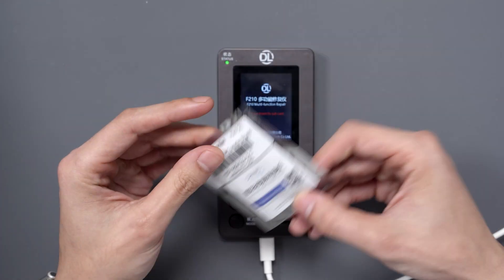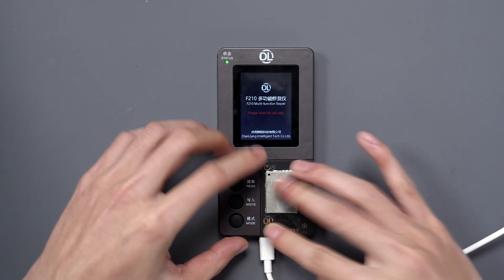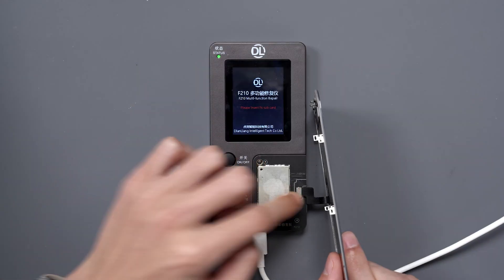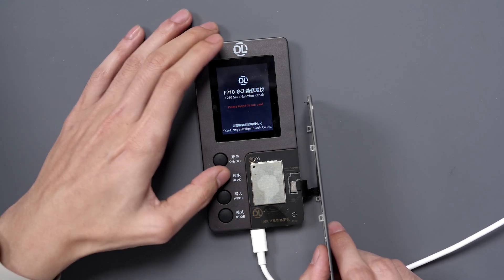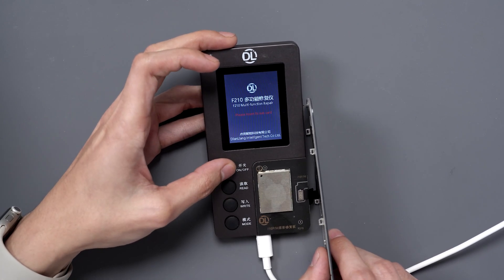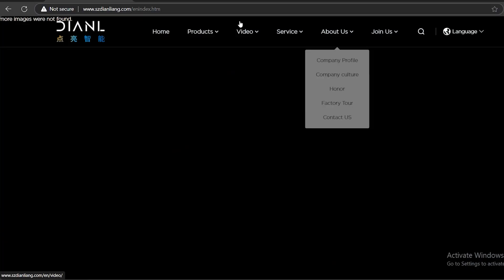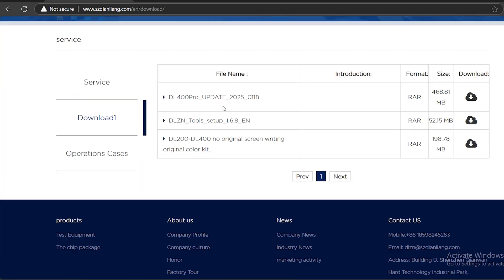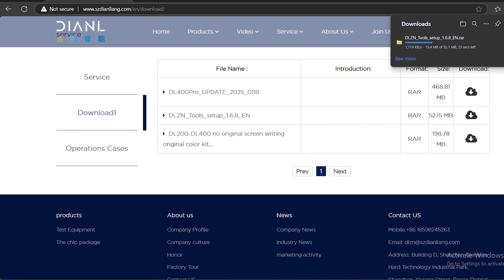So let's fix that. Let's turn off the device and disconnect the display. We're going to get out our new F210 module for the iPhone 16 Pro and 16 Pro Max. But when we plug in the original screen and try to read it, nothing happens. This means that we need to update the software on the F210. So let's connect it to a computer and go to this website — we'll go to the downloads and download the DLZN tool setup for version 1.68.